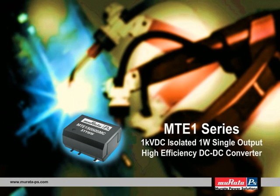Welcome to another product tutorial from Murata Power Solutions. In the next few minutes, we will present the product features and benefits of the new MTE-1 series: 1-watt, single-output, surface-mount, high-efficiency isolated DC-to-DC converters.